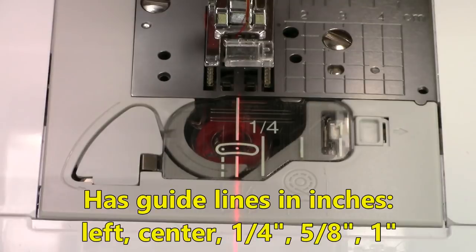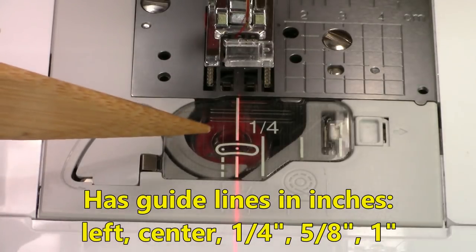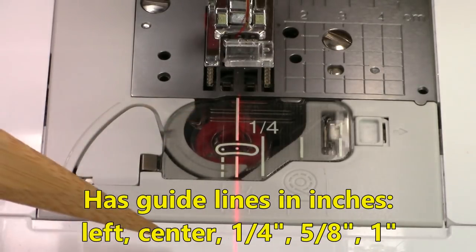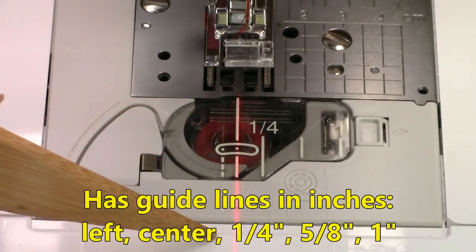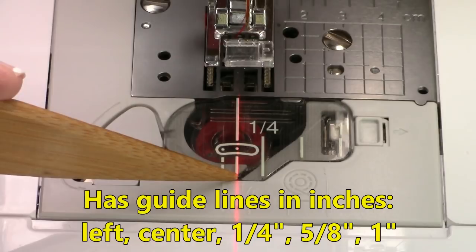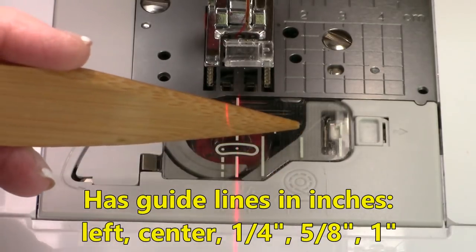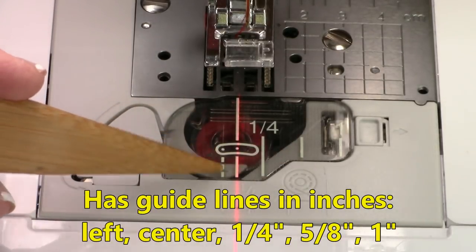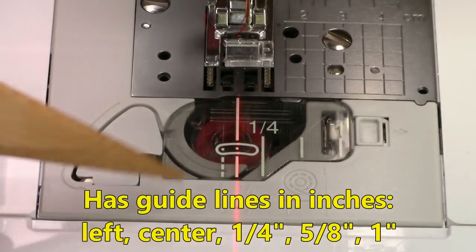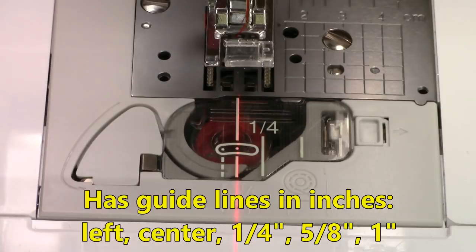Another very helpful feature is the plastic cover over the bobbin case — you can swap these covers out. One cover has markings in inches: a center line, a quarter-inch line, and a five-eighths inch line if you like to sew clothing. There's also a dash line for when you want to move your needle to the left side.